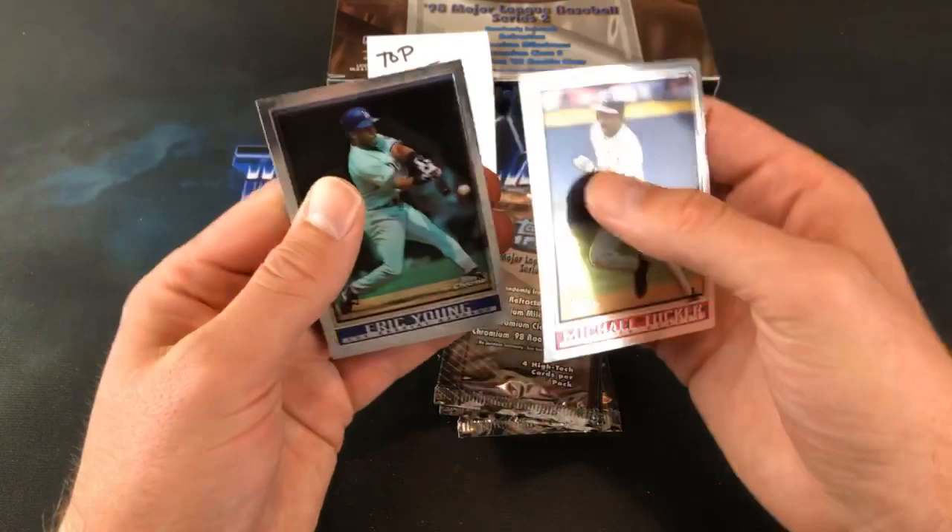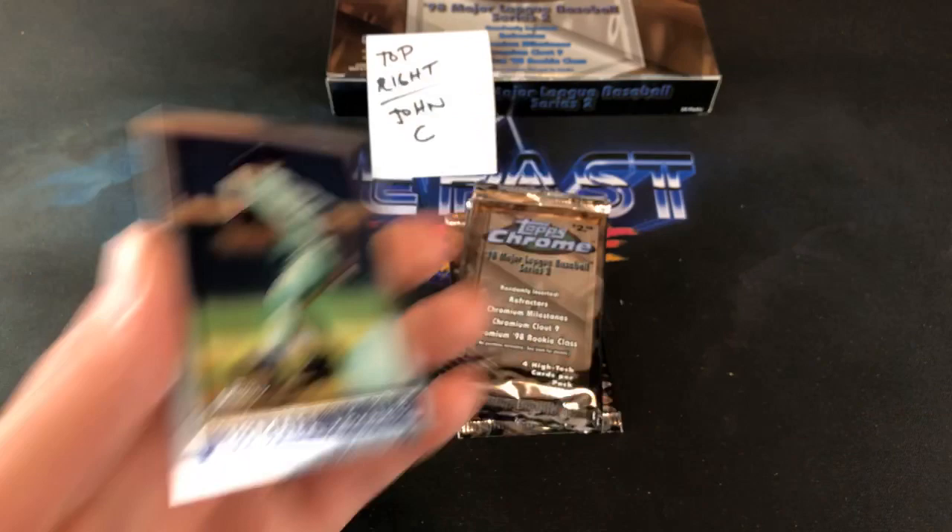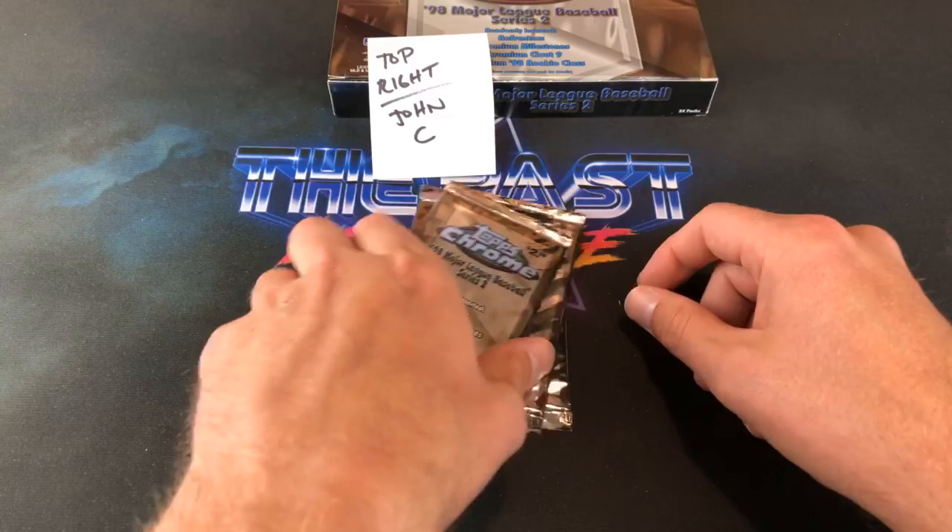Craig B says a milestone refractor is one in 72 packs — so that is pretty freaking nice. Congrats to John C. I would be very, very stoked about that one. Might be the case hit right there. Eric Young and there is Ismael Valdez. I used to call him Valdez all the time when I was younger. I don't know if that's how you pronounce it.